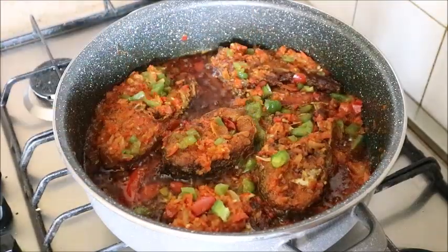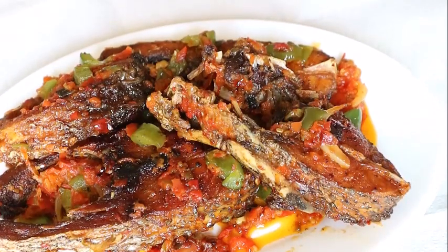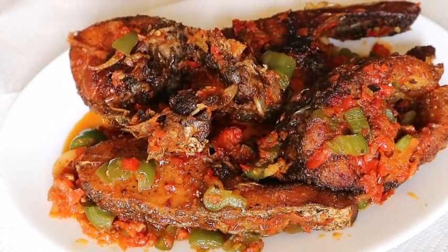After three minutes, voila — your party fish is ready! Very sweet. If you meet this kind of fish at a party, you wouldn't want to miss it. Thanks for watching, bye!